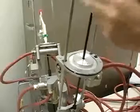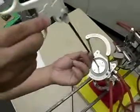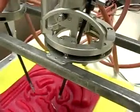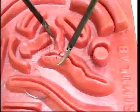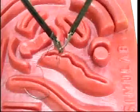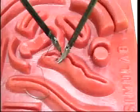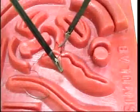Quick release clamps on the manipulators enable the surgeon to easily change instruments during procedures or to switch between manual and tele-operated surgical setups. Instruments with articulated wrists may be added to provide more dexterity in difficult tasks such as suturing and are currently in development. We are currently conducting user trials on basic manipulation tasks to quantify and improve the performance of the tele-operated system.